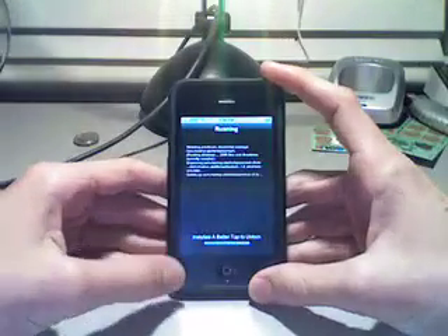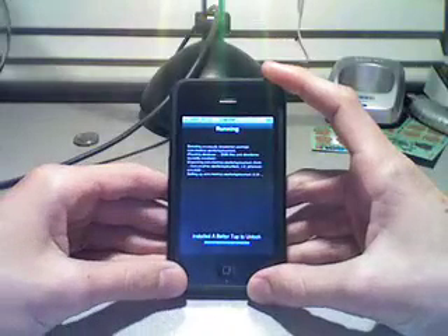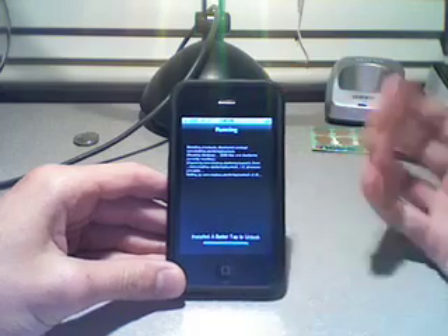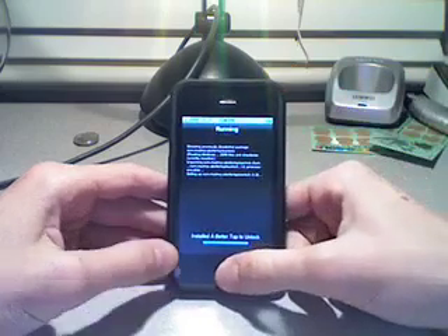Confirm and let that do its thing. You don't need to return to Cydia — just press your Home button when it's done.